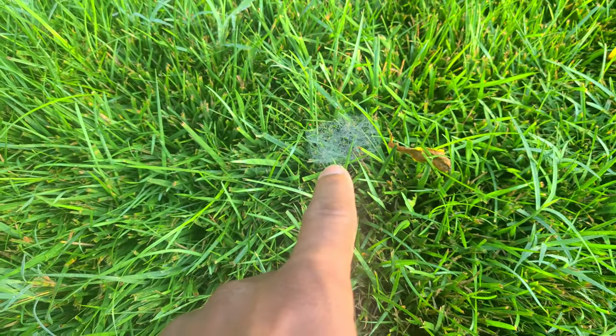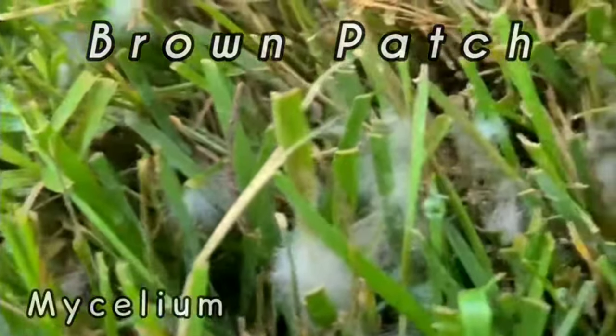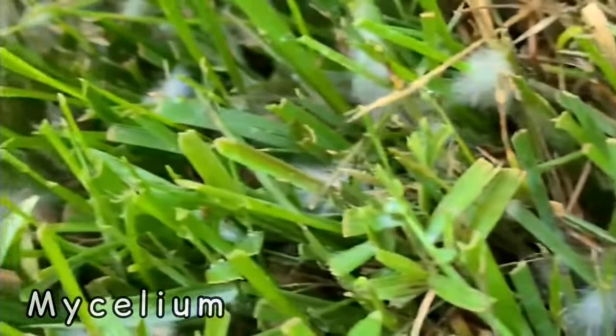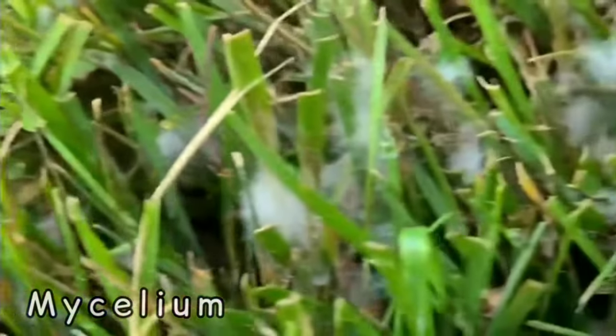Now if you see a fungus, the fungus is going to be on top of the grass blade — it's going to be down in the grass — and you're going to see a little bit of brown tips on it as well.